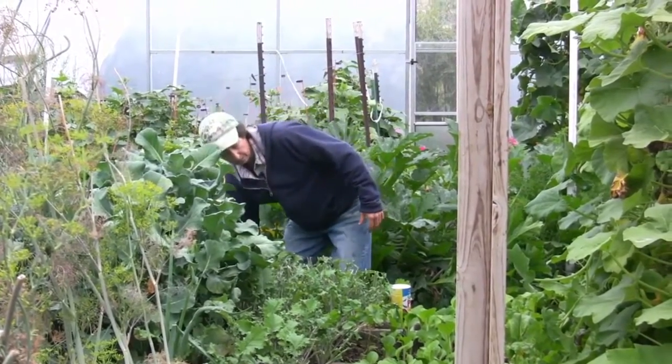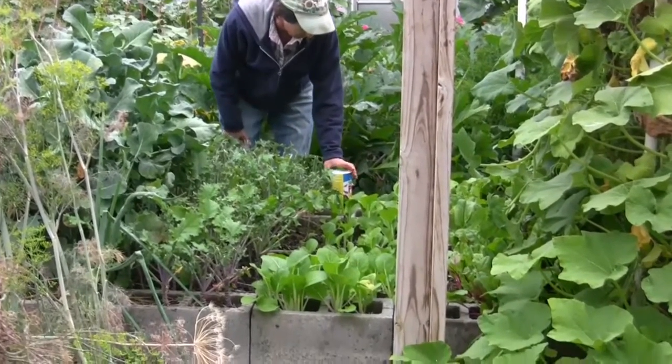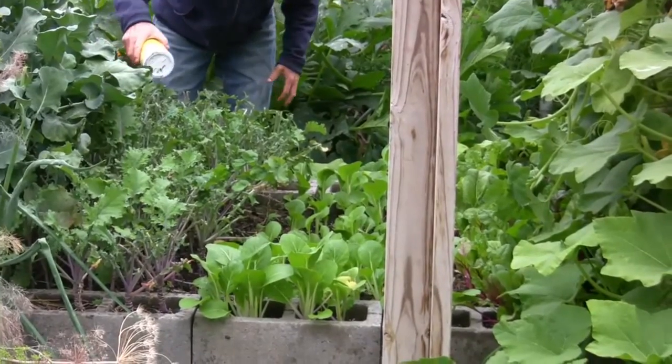Thank you, kale plants. The Joy Choi is next, and it's still just a little small, so I'm going to wait one more week, and I want to control some roly-polies.